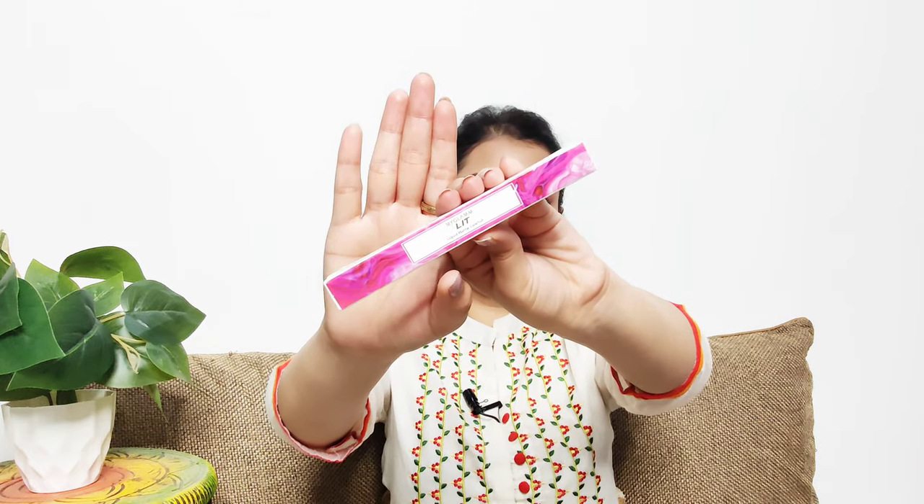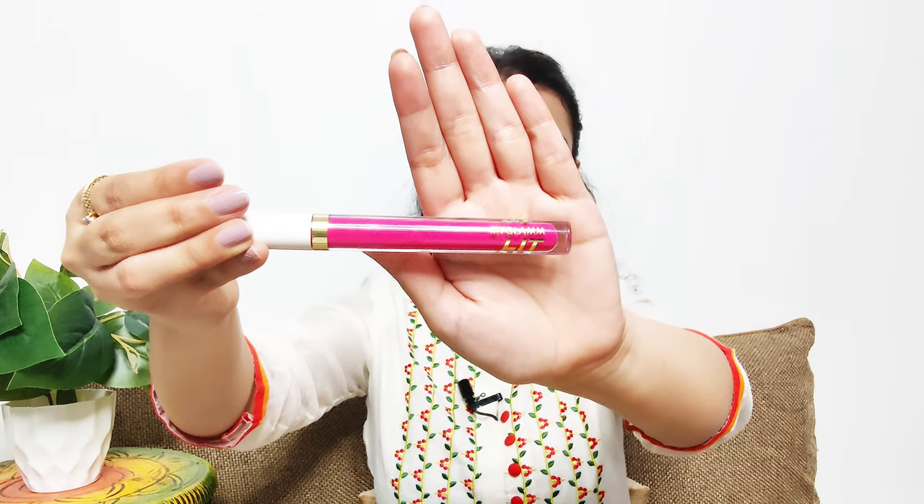I'm going to be using this MyGlamm LIT Liquid Matte Lipstick. Alright, so this is the final look. I hope you enjoyed this Indian makeup look. Subscribe to my channel for more such interesting videos, and thank you so much for watching.